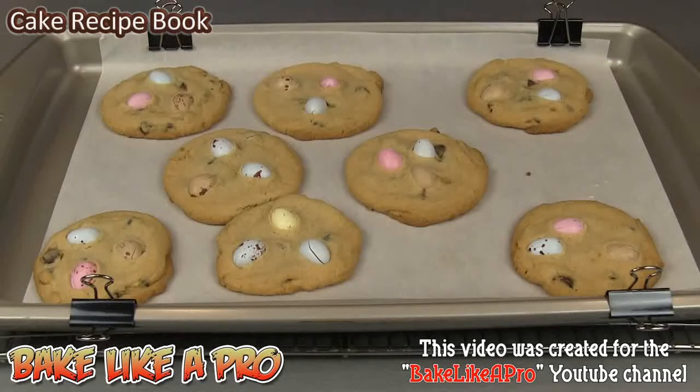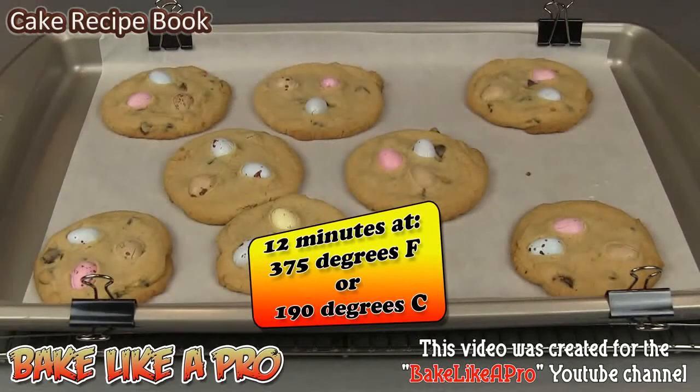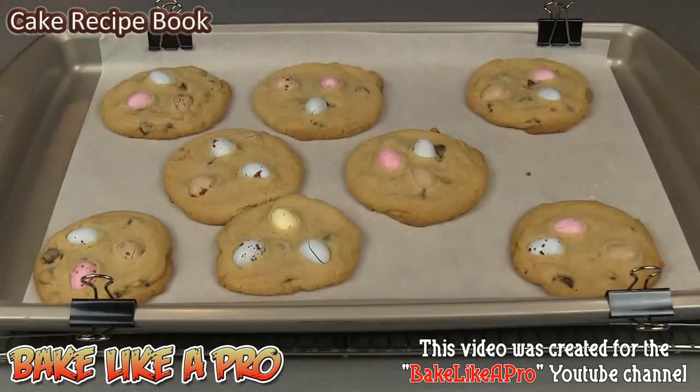My first batch just came out of the oven and they smell amazing and they look really, really cute. These baked for a total of 12 minutes in my 375 degree Fahrenheit oven. I've got another batch going in the oven and I'll come back and show you all of them at the end of the video.